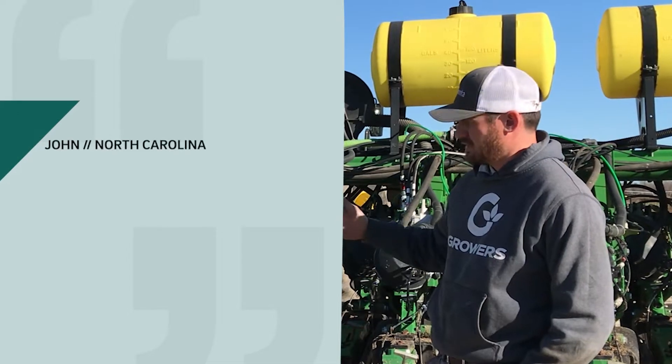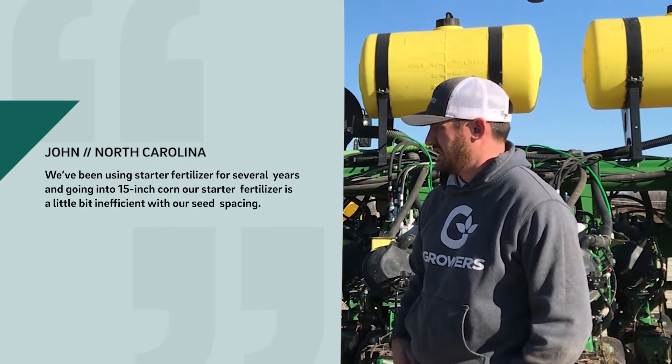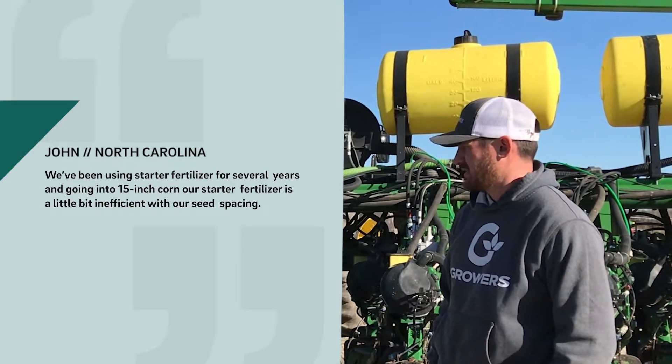We like the dash because it cuts our cost and efficiently uses all of our in-furrow products. We've been using starter fertilizer for several years, and going into 15-inch corn, our starter fertilizer is a little bit inefficient with our seed spacing.